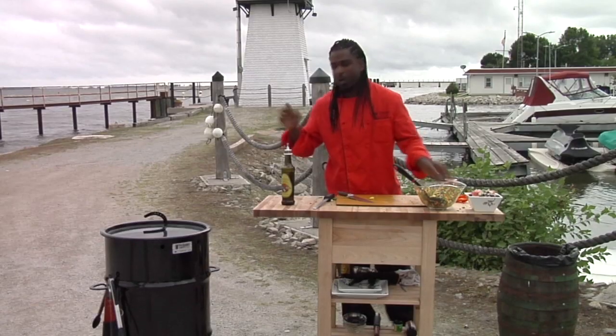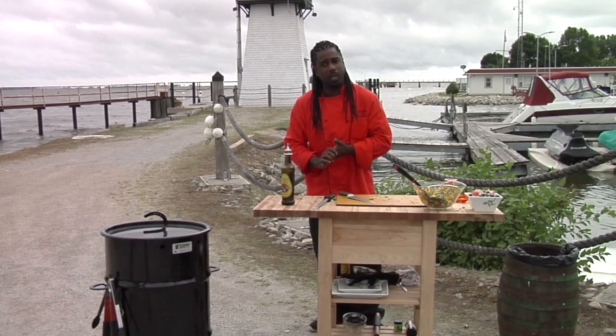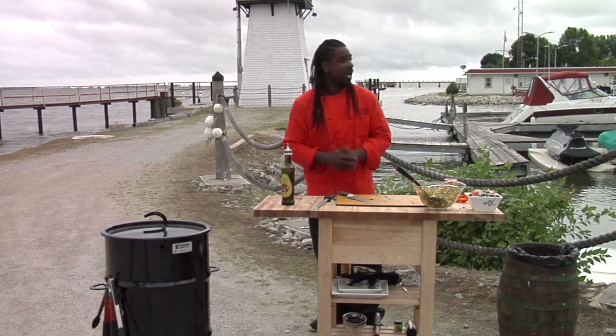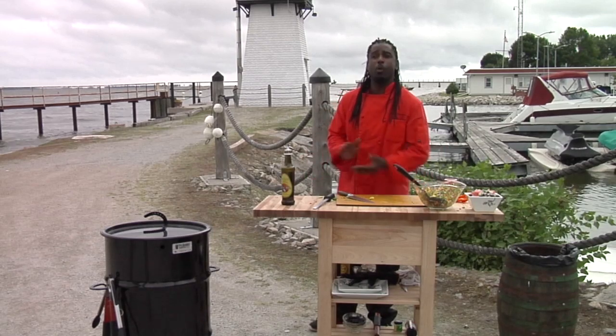While that's going, I'm going to go ahead and check on my fish and my asparagus — I think that's almost done. When we come back, we'll go ahead and put it all together. And I'll see if I can find some people out here at the boat yard that want to taste some of this food. We'll be right back.